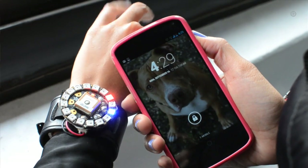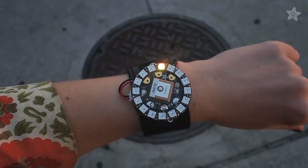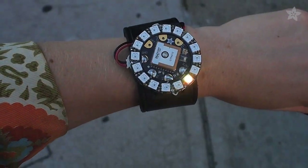It keeps time with one LED for hours and another for minutes. Much like our City Bike Helmet project, the watch can direct you to a destination using the GPS and compass together. Follow along on the Adafruit Learning System to build your own GPS watch, and even customize the program to make your own watch faces.